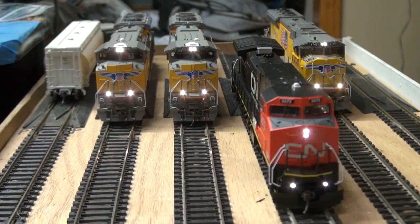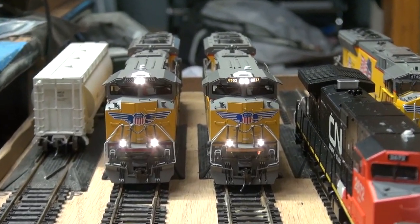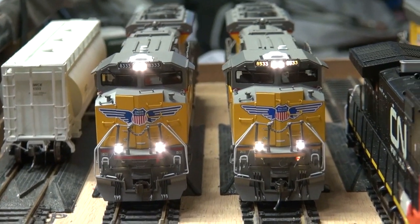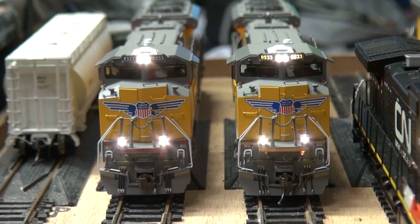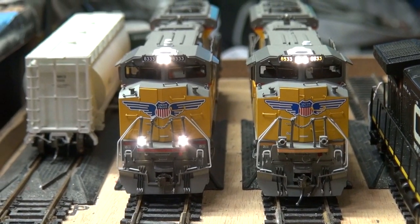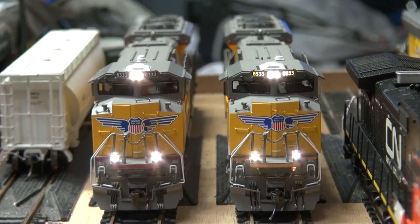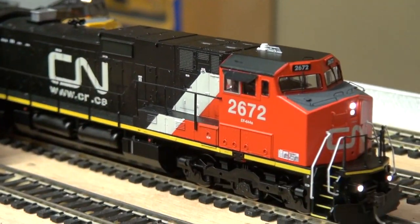These two locomotives are both overland models, but depending on the model, one has lit number boards and the other doesn't. Depending on which model I have, I'll get an a6 or a4 decoder. On the Union Pacific engines, the ditch lights don't wigwag, so they're on one function. Function 1 is headlights, F2 is number boards, F3 is rear light, F4, and I also have a lit interior making five functions total.